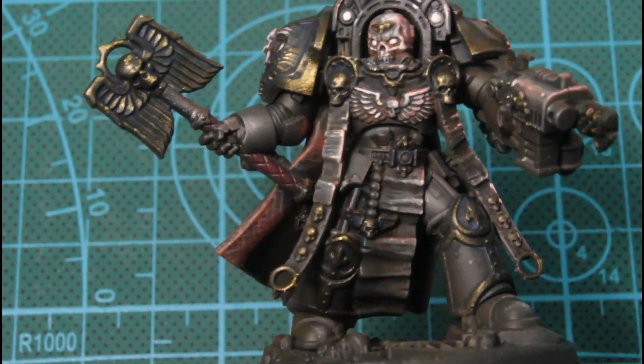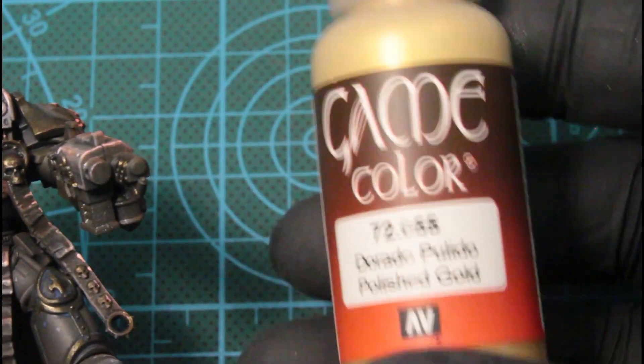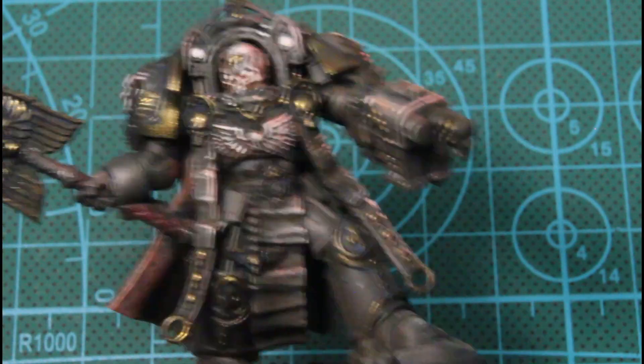That's what we're looking like so far. I went ahead and highlighted all the bronze with Polish Gold.